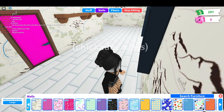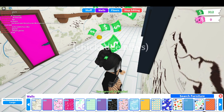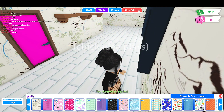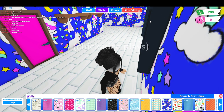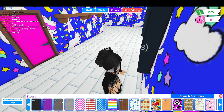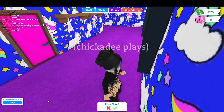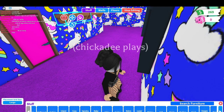I think I'm just going to go with... how does this one look? Oh my god, that's terrible. Yes, I am keeping that. Now we're going to go to floors. We're just going to put a rug - a purple rug. Yeah, I like this.